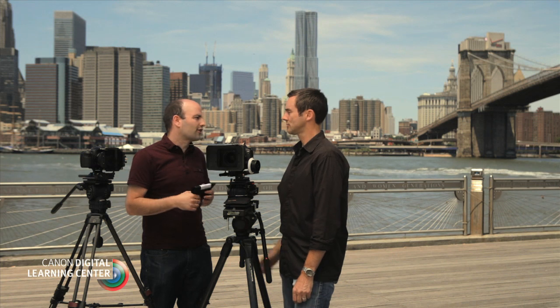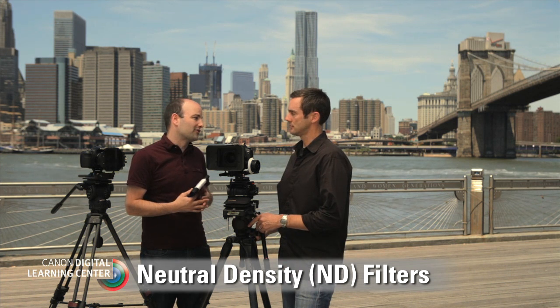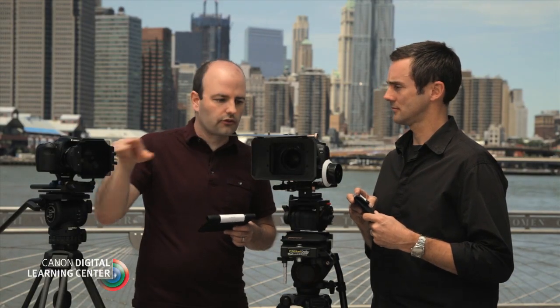Let's talk about the next set of filters everyone should have in their kit: neutral density filters. ND filters simply reduce the light without affecting the color. They're calibrated on a logarithmic scale: 0.3 is a one-stop light reduction, 0.6 is two stops, 0.9 is three stops, and 1.2 is four stops. Because we can use filters together, we can stack these as well, and that's very important.